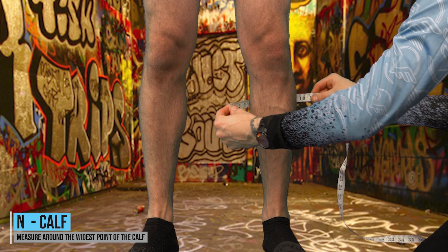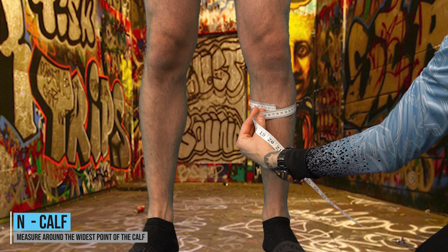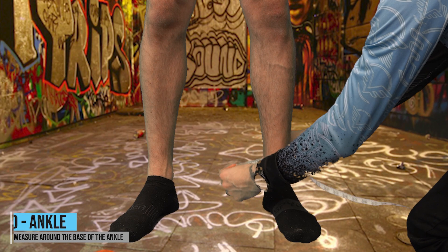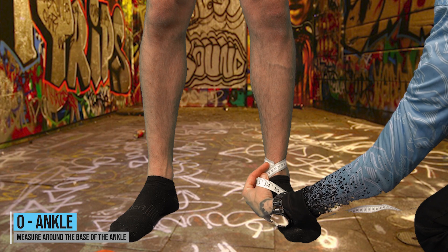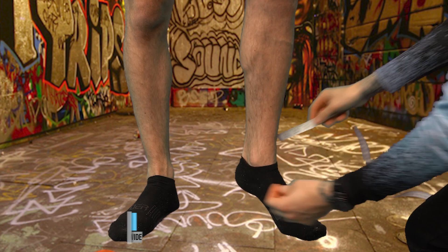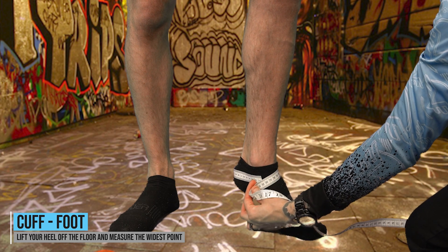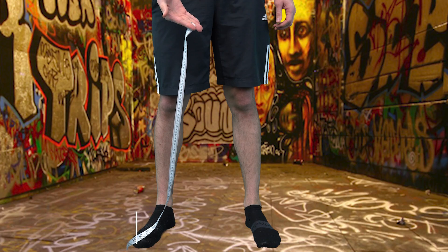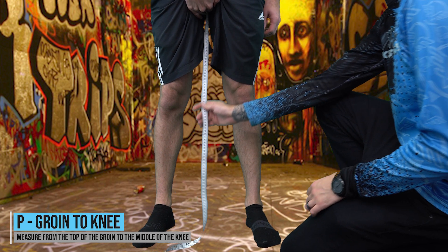N — Calf: measure around the widest point of the calf muscle. O — Ankle: measure around the base of the ankle. Calf foot: lifting the heel off the ground, measure around the widest part of the heel as shown in the video.